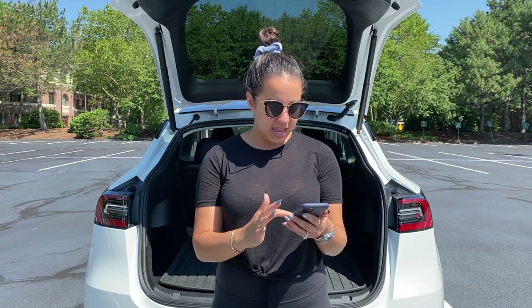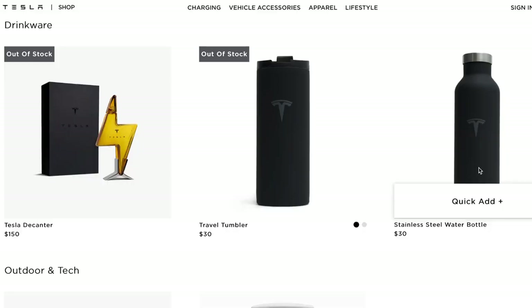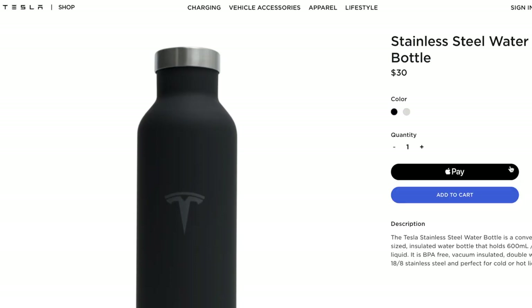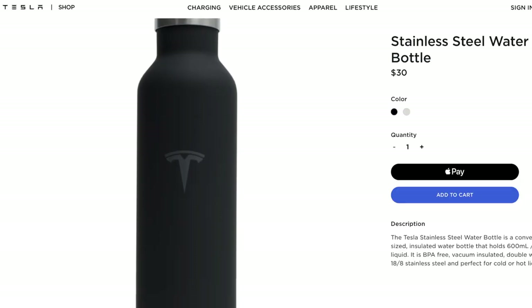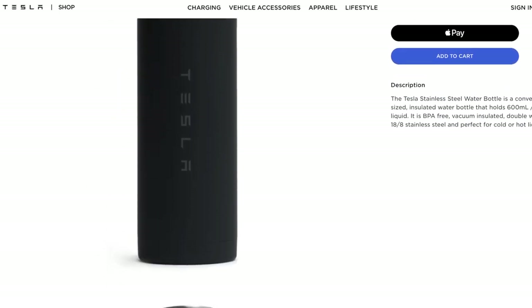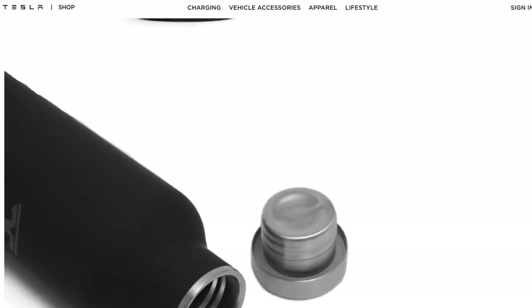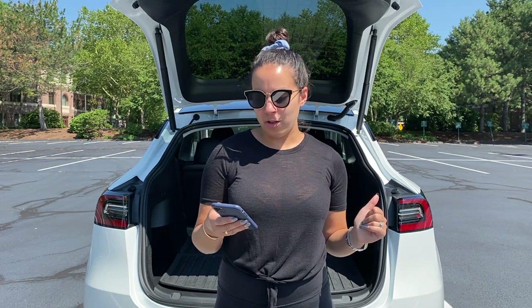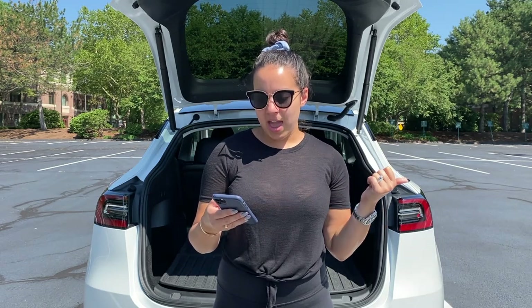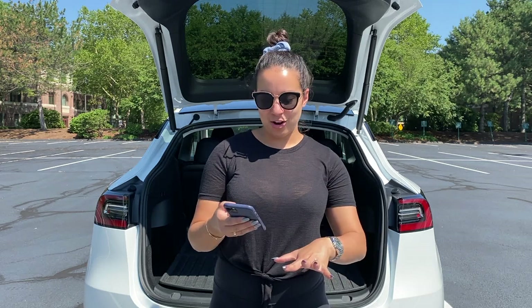One thing I'm just seeing on here right now is that they do have a stainless steel water bottle with a Tesla logo on it — that could be a nice little gift and it's only $30 and it's available. Just head on over to shop.tesla.com and see what they have. They have some fun items especially for birthdays or holidays. They also have a Tesla umbrella as well as a desktop Supercharger, which is a fun little paperweight-style desk decoration. Go check it out — there are some fun items to purchase.